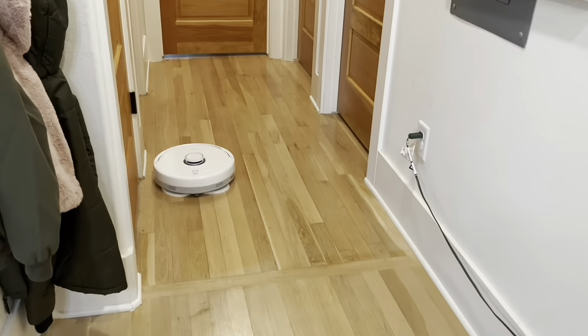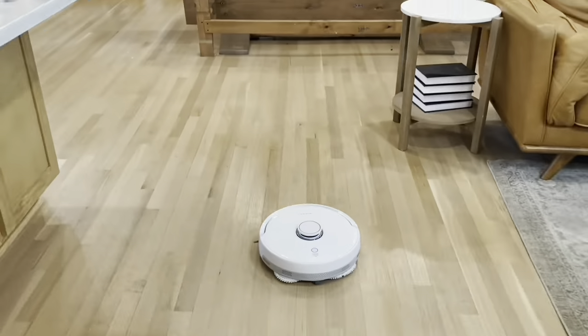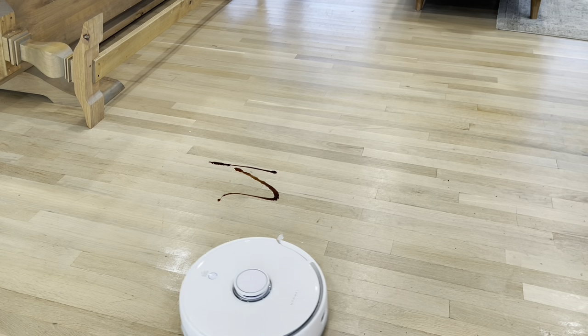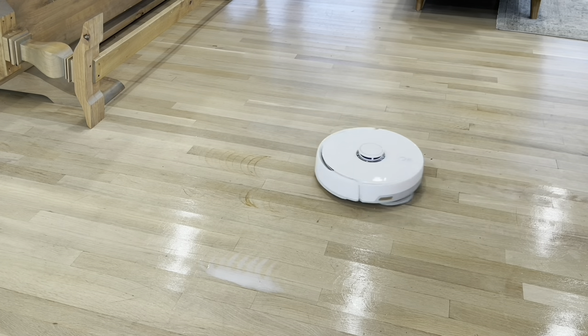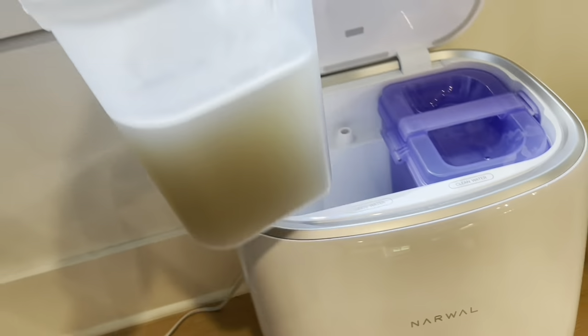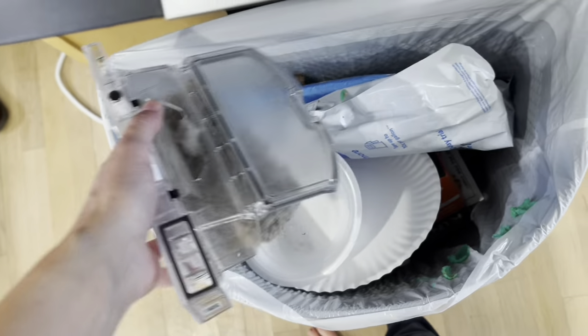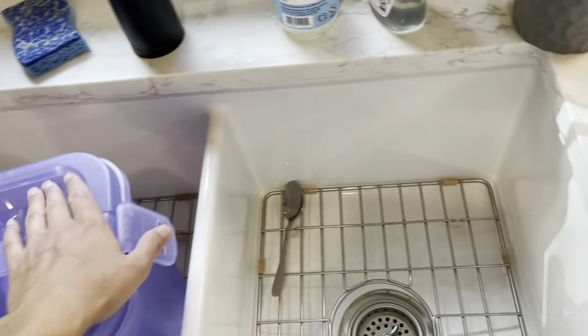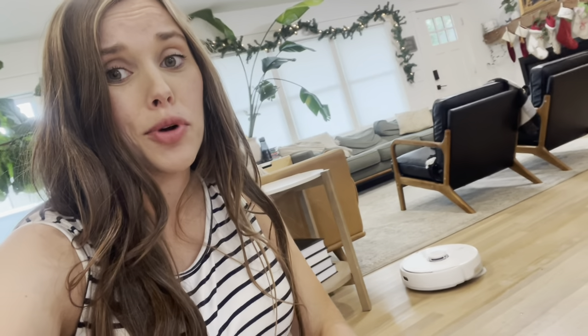The Narwal is actually the first of its kind in that it has self-cleaning mop pads — it'll go back to the station every so often, clean its mop pads, and come back out to get to work again. It also has a really cool technology called Dirt Sense, where it can sense if a certain area of your floor is extra dirty and will circle back and give it a second mopping. Another really cool feature is that, just like a washing machine, you can set it up for auto water exchange — adding in new water and emptying out your dirty water — which saves you even more time. I'll put a link in the description box below so you can check it out.